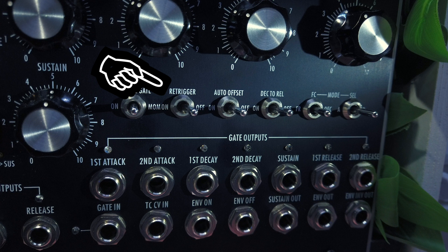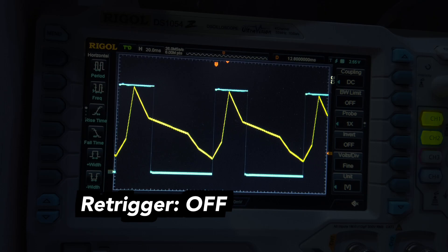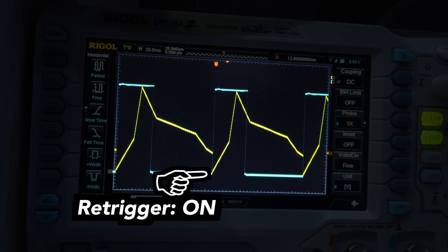The re-trigger switch defines what happens when another gate signal is received while the envelope is still active. When off, the envelope will simply start its attack stage again from the current voltage level. When on, the envelope will immediately drop the signal level to zero volts and then start the attack stage.